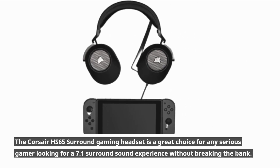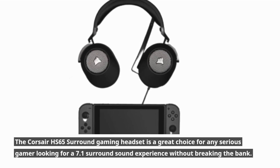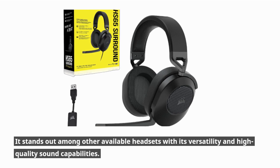The Corsair HS65 Surround gaming headset is a great choice for any serious gamer looking for a 7.1 surround sound experience without breaking the bank. It stands out among other available headsets with its versatility and high-quality sound capabilities.